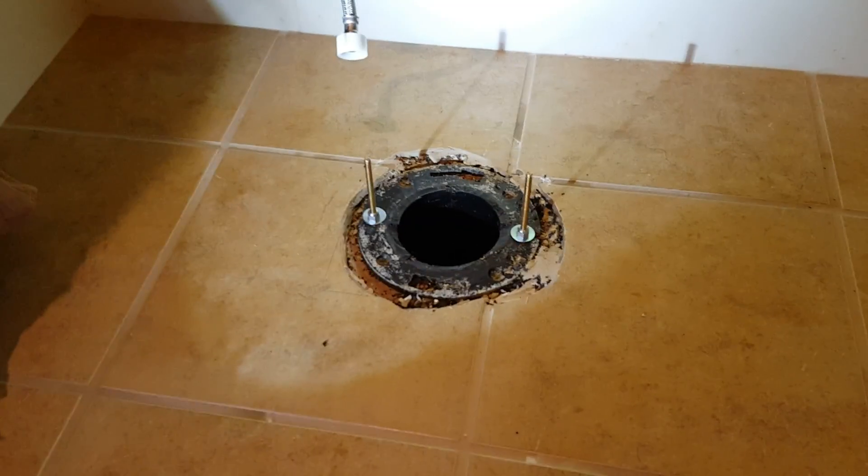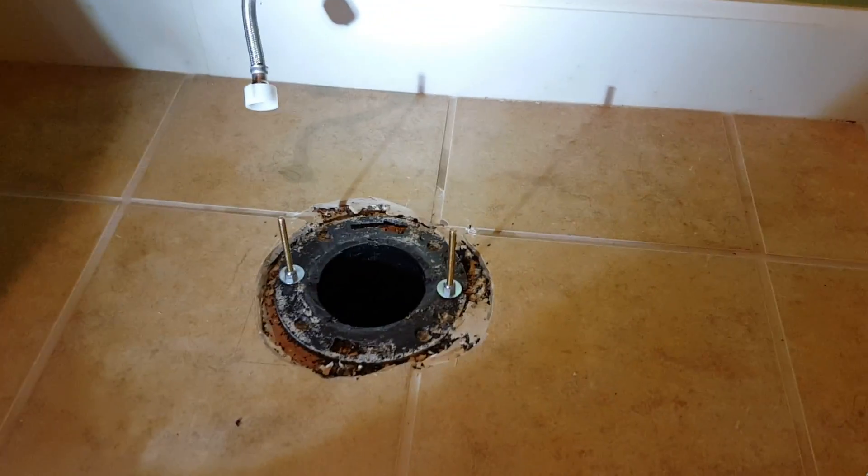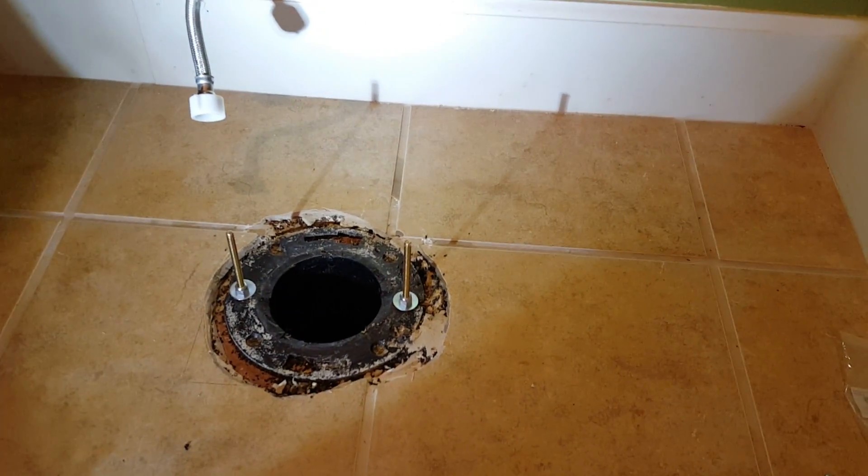We're here in Clovis resetting a toilet. It's existing, sitting right here. There was some leaking around the base — couldn't figure out what it was. The flange looked okay, the wax ring looked okay.